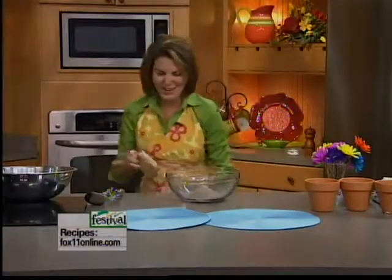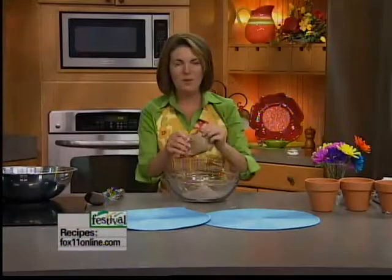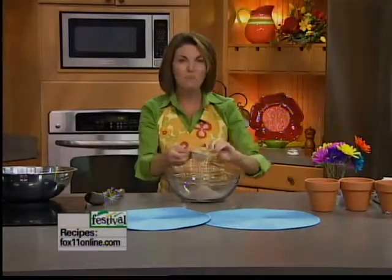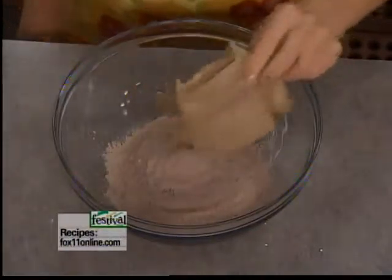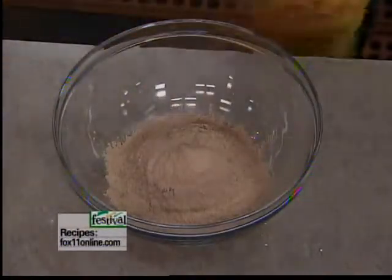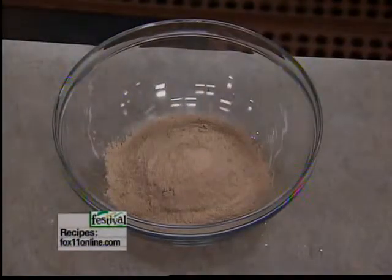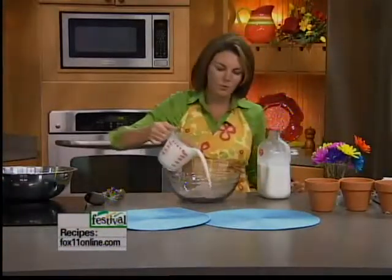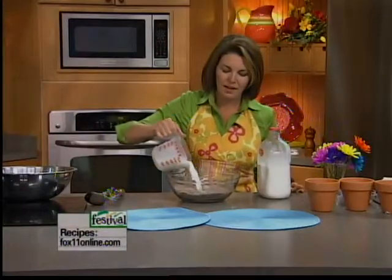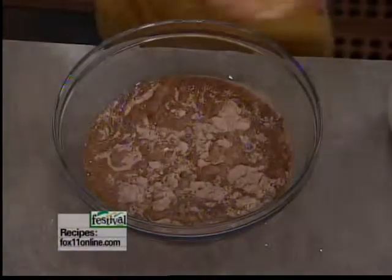Okay, so I'm doubling this recipe because we've got really big flower pots to fill. Basically we're using instant pudding and cold milk. We love our Lamers milk — have you been out to the Lamers dairy? They are our milk sponsor.